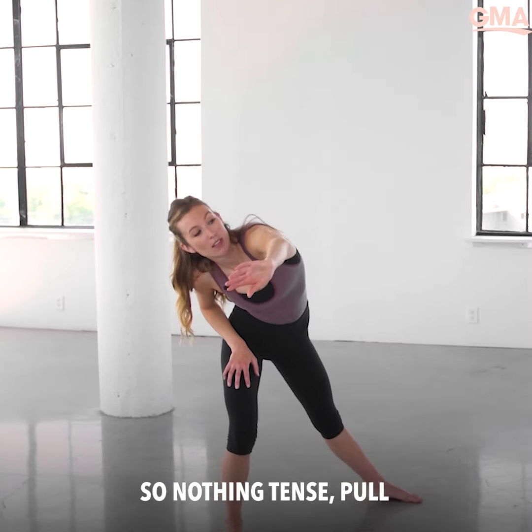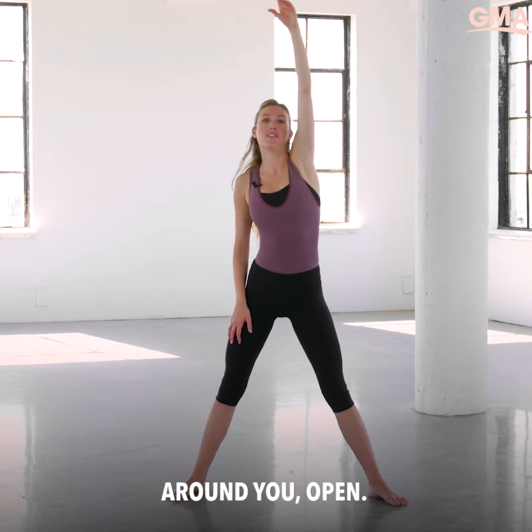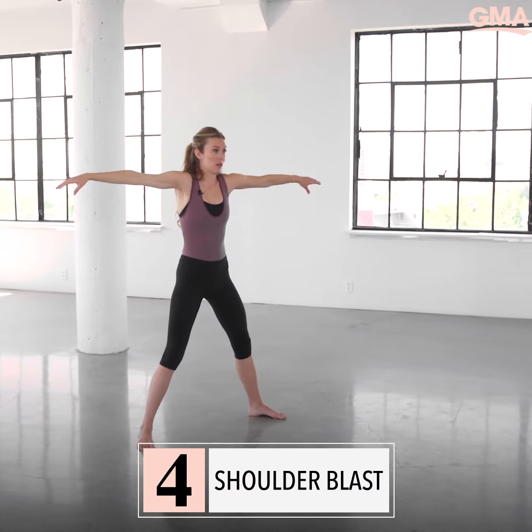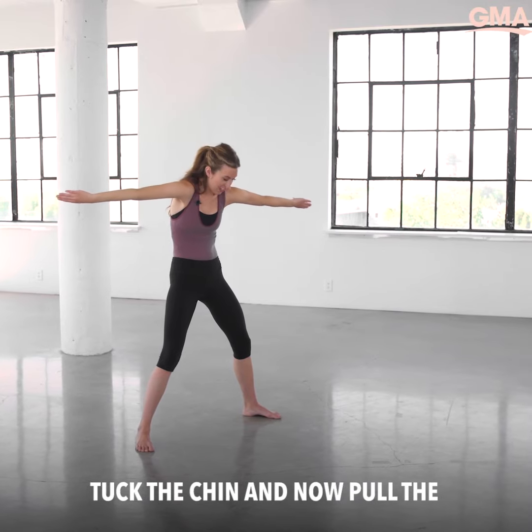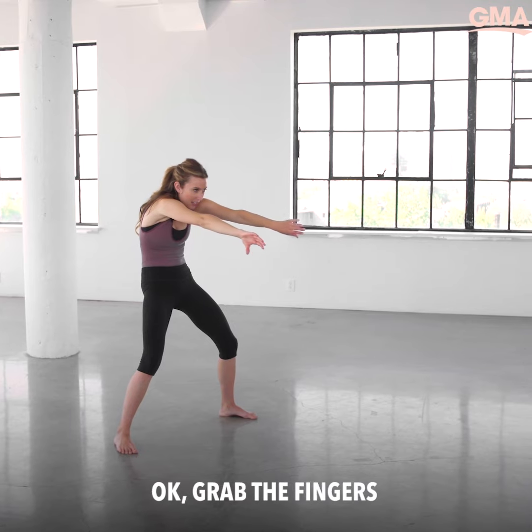Pull and now lift the fingers, let them float — just as if you're touching the air around you. Open, take both arms out, rotate, tuck the chin, and now pull the shoulder blades apart so you'll feel some space.